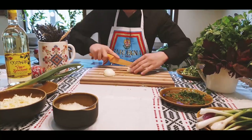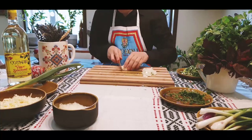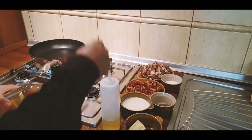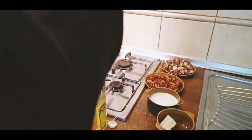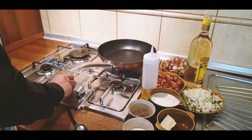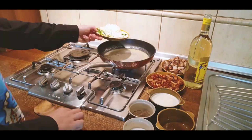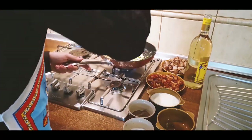Now we can start to prepare the mushrooms. We need to mince a white onion very fine along with some garlic. Now we are opening the wine bottle. We put some butter and some olive oil in a pan and let the butter melt. After the butter melts we can add the garlic and the onion and stir it until the onion becomes pale.